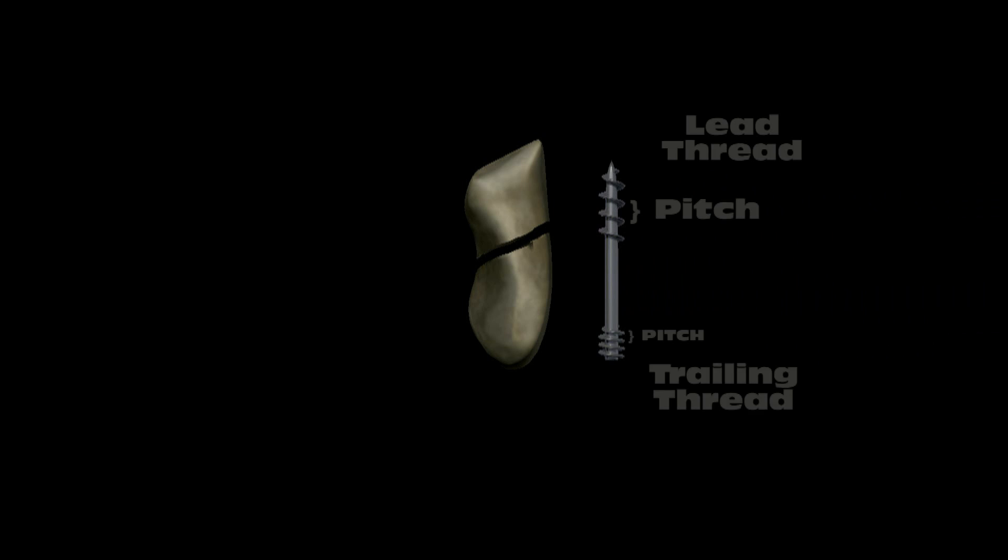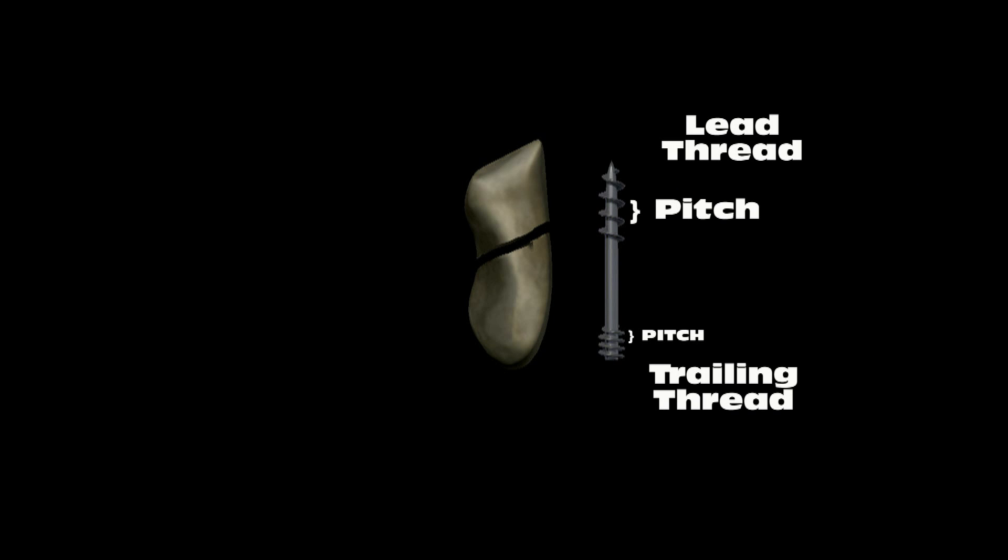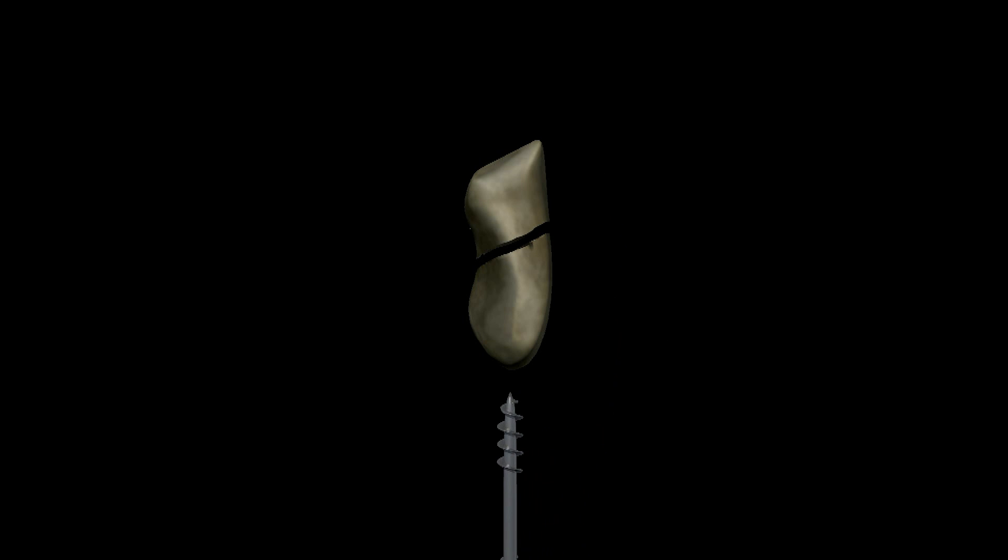Notice that the lead thread has a wider pitch than the trailing thread. This wider pitch means that the front of the screw covers more space in the same number of revolutions. So the fragment that the tip of the screw enters is pulled toward the rest of the screw, compressing the fragments together.